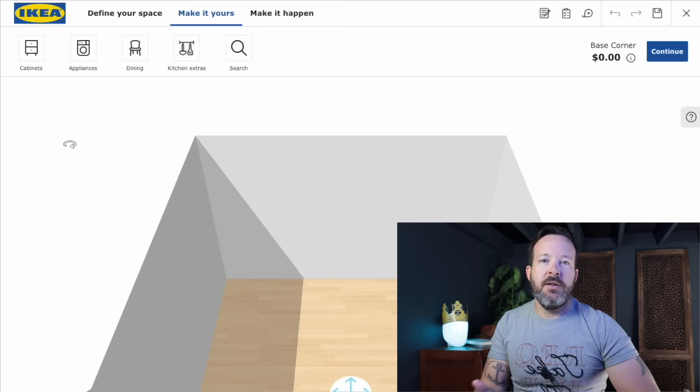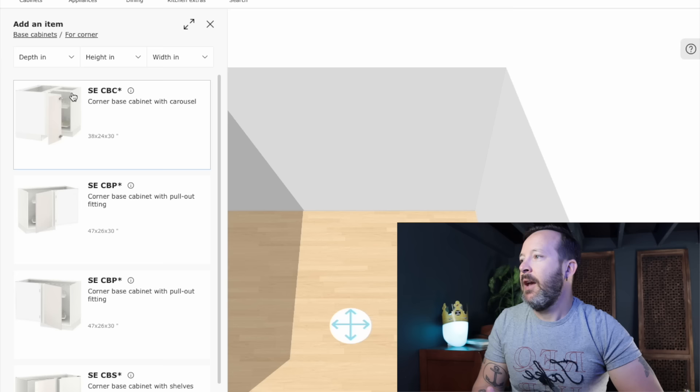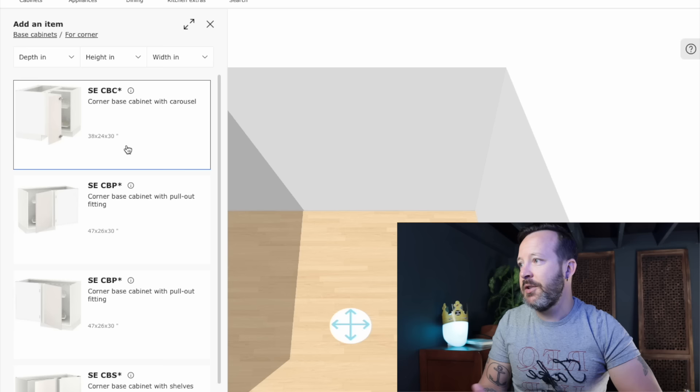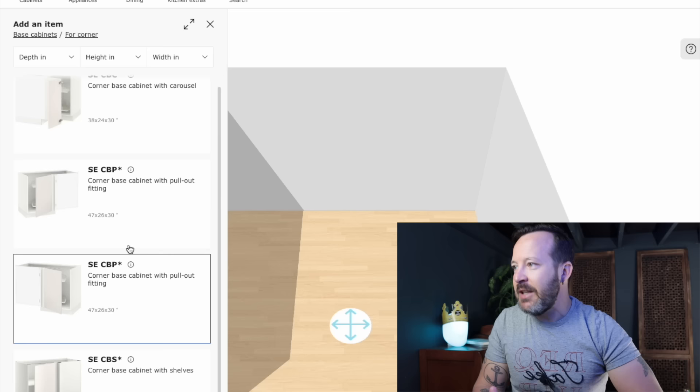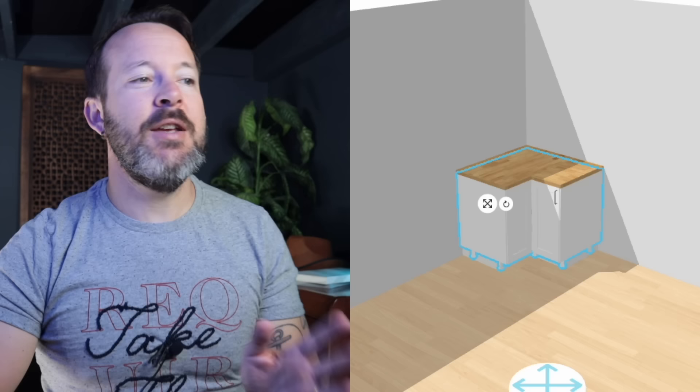The first and easiest way to design a corner base using IKEA cabinets is to select a corner base. You go into cabinets, under base, under corner, and you have a list of options. You have a 90-degree 38 by 24 by 30-inch high corner base cabinet which comes with a lazy susan, or you have a blind corner cabinet. The first method is to select a corner base cabinet with a lazy susan — select it, open it, and there's that beautiful lazy susan on the inside.